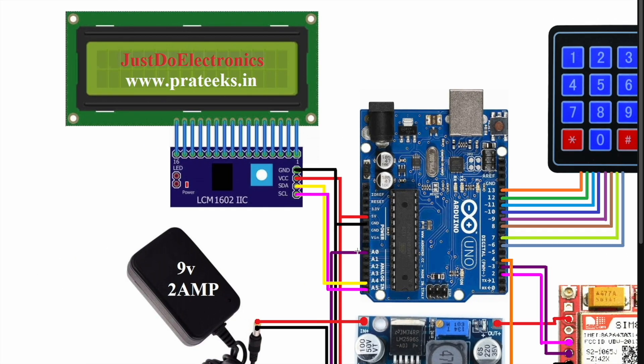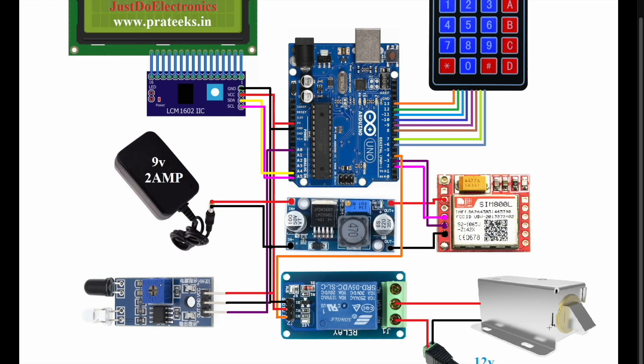I use a 16x2 LCD display with an I2C module. The I2C module only requires four connections: SCL, SDA, VCC, and ground. Ground connects to ground, VCC to VCC, SDA pin connects to A4, and SCL pin connects to A5.